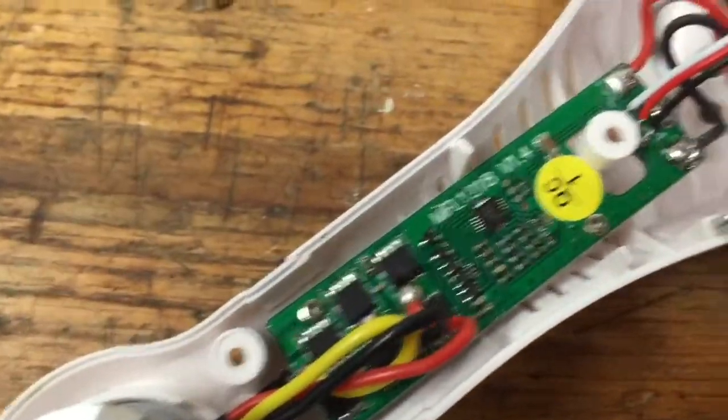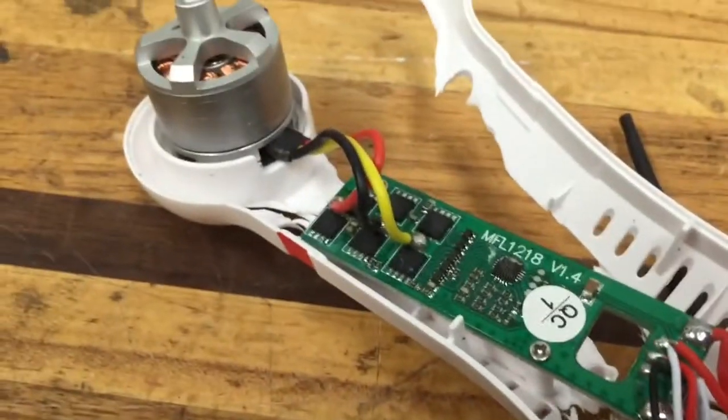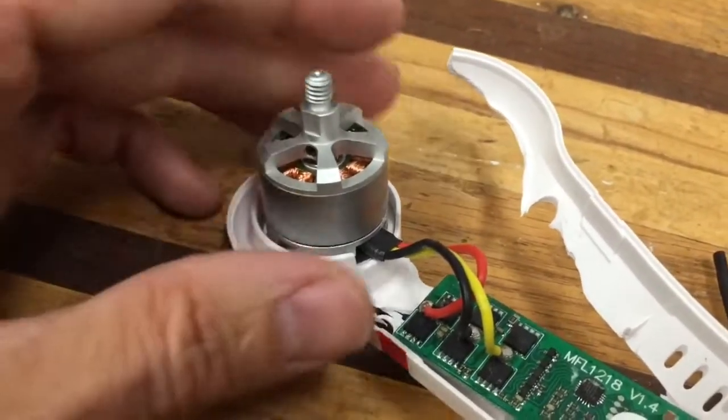Now that I got everything apart, we're just going to start going around component by component, checking everything to make sure it's not damaged. We're going to check all the wiring and tug on it slightly with a pair of tweezers to make sure there are no loose wires. We're going to make sure everything's clean, check the inside of the motors to make sure they turn freely, and clean them. When I'm happy that everything looks good, I will transfer the components to the new body.